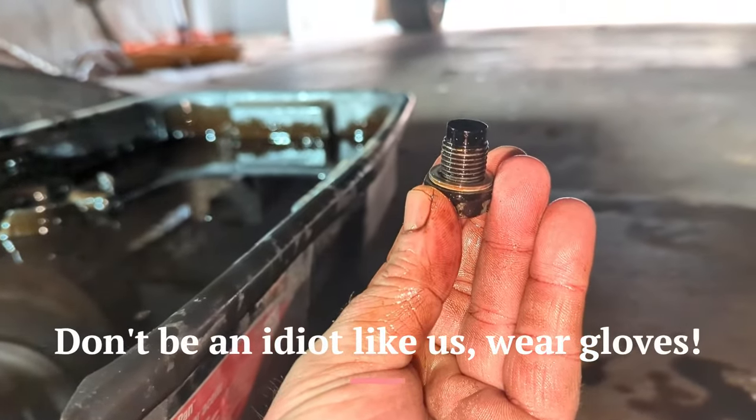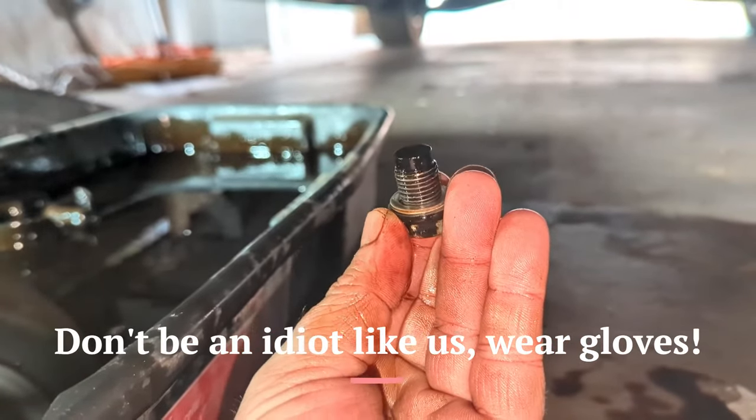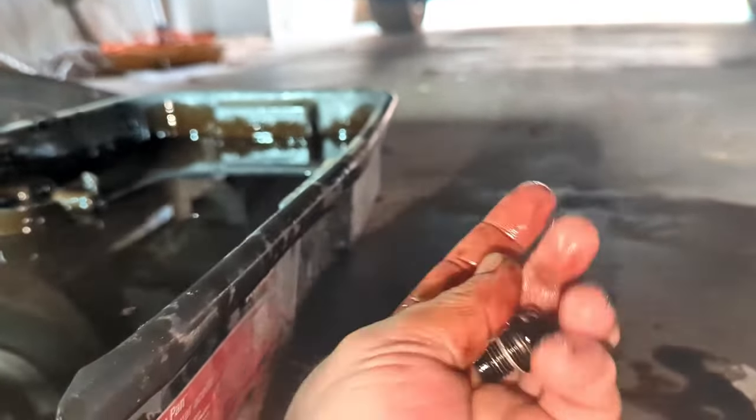Now put the new crush washer in. Every oil change it is recommended to change that washer. You half-crush it when you install it.